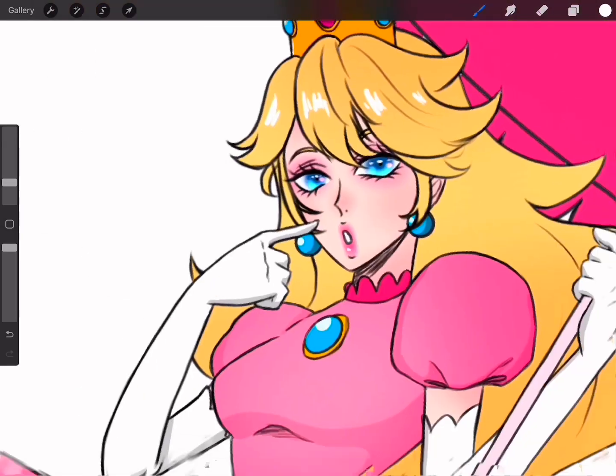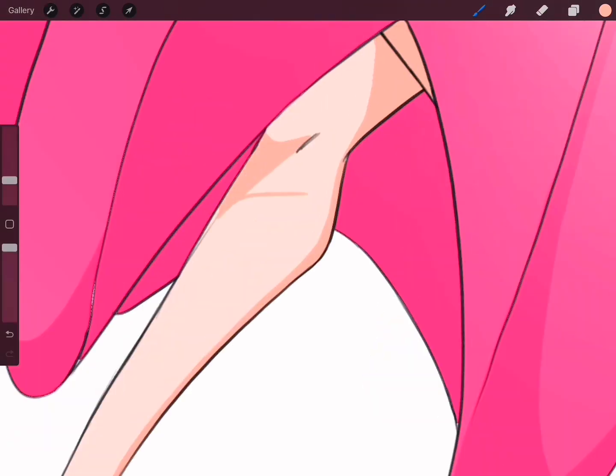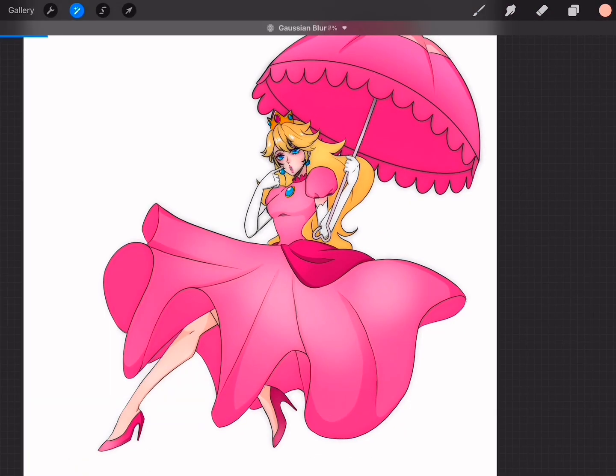I always try to make my art more semi-realistic because I just love the style. I love the idea that it's half cartoonish and half realistic. It just gives me that whimsical vibe that I love so much and always gravitate to.